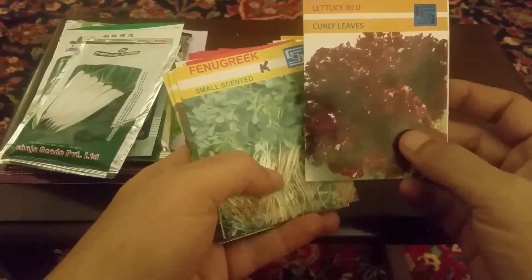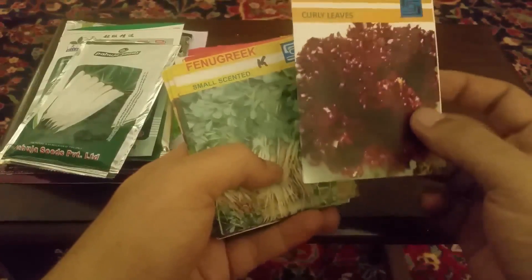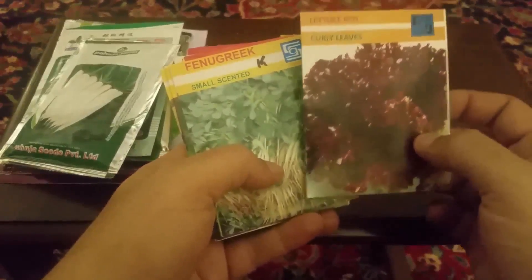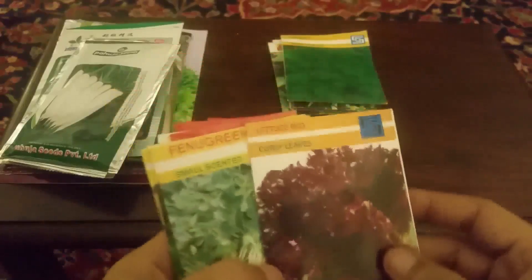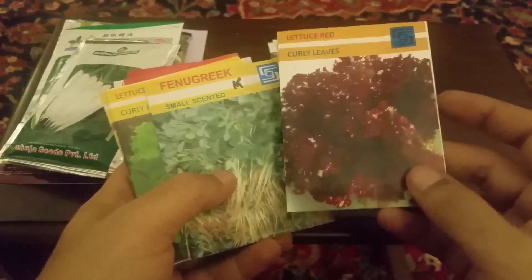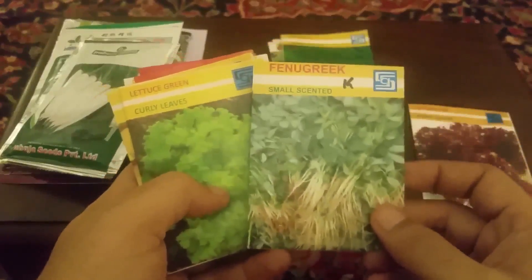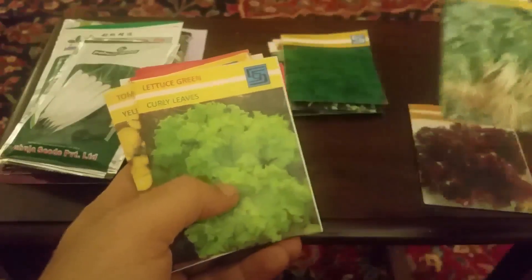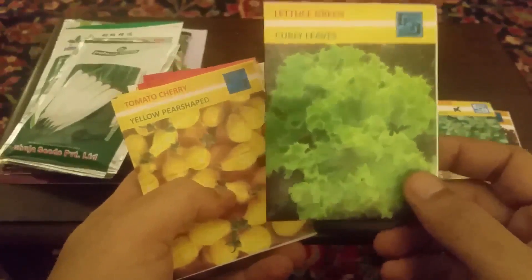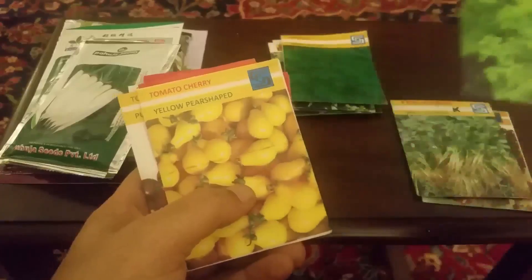یہ ہے red lettuce curly leaves — جیسے ہم salad کے پتے green color کے کھاتے ہیں، یہ اسی طرح کے salad کے پتے ہیں لیکن red color میں curly leaves کے ساتھ۔ یہ میتھی ہے، آپ میتھی کے بیج لگا سکتے ہیں۔ یہ green lettuce ہے جو ہم بازار سے لے کے کھاتے ہیں — وہی salad کے پتے۔